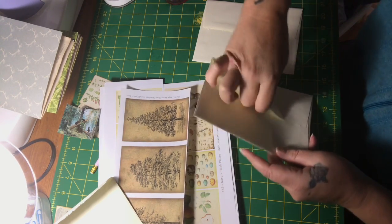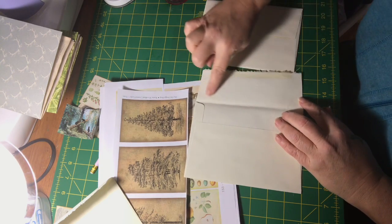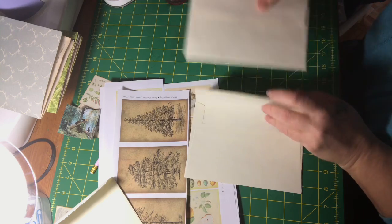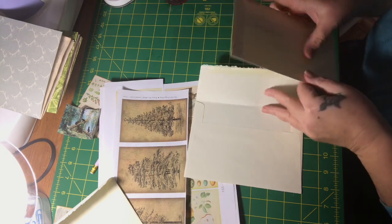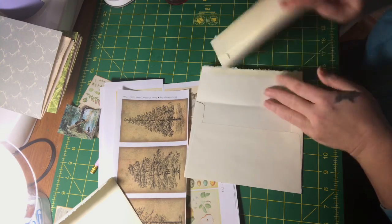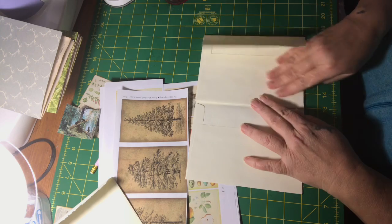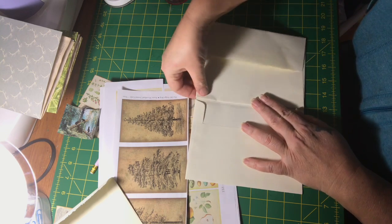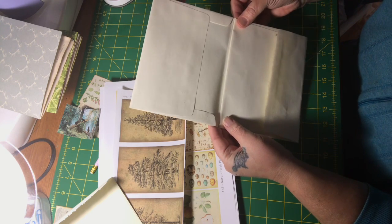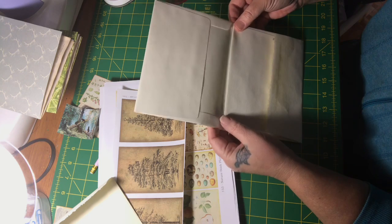You open the one flap and put your glue down on the inside flap. Make sure that they're both facing the same way and then you simply put this on top. Then you want to lift it up, make sure that it's even on both ends. I use Fabri-Tac glue.